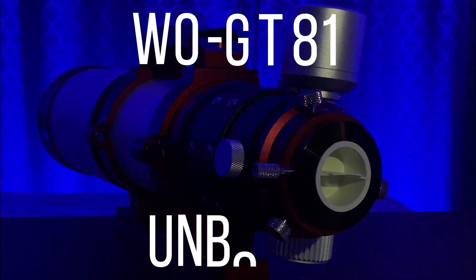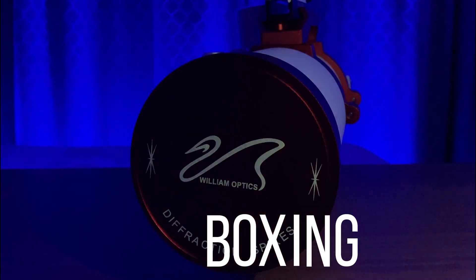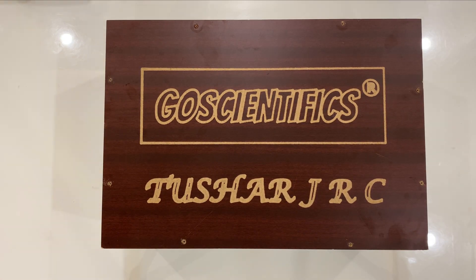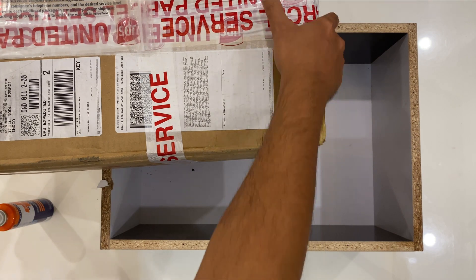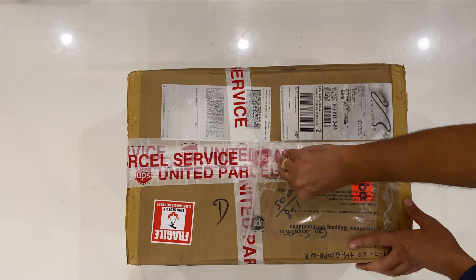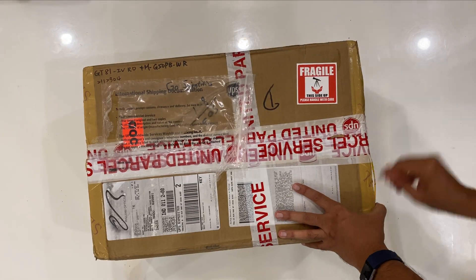Welcome friends to another unboxing video — this time an 81mm APO triplet from William Optics. I want to use this scope primarily for deep sky photography. It came from the local reseller Go Scientific in very sturdy packaging. Let's open it up.